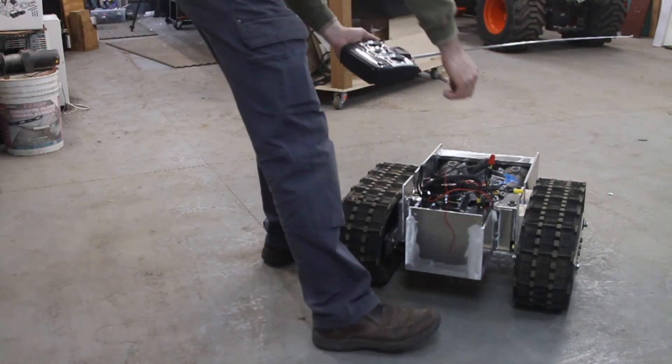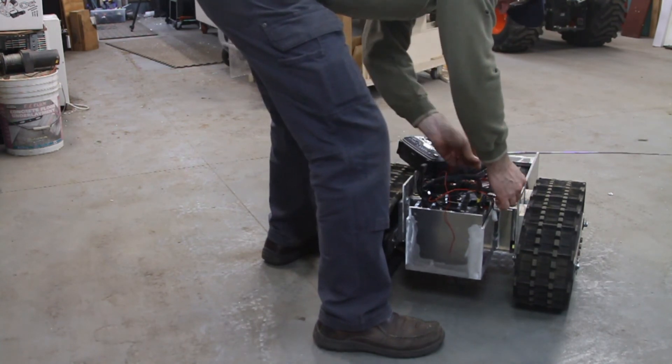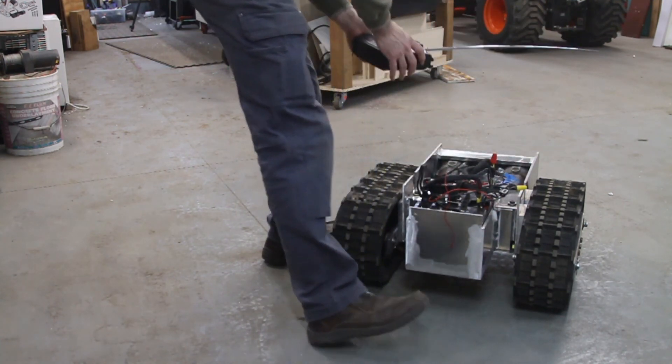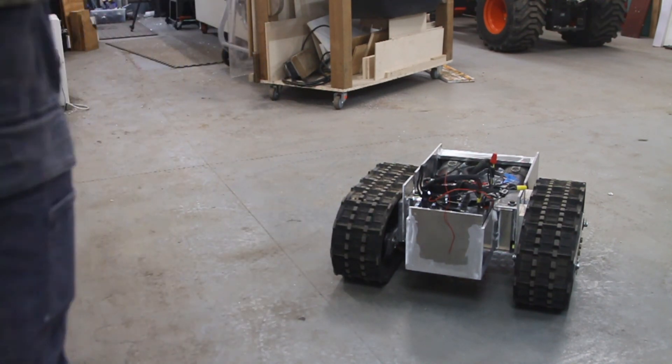Okay, so that's the basic build. Stay tuned — we'll take this outside and do something with it. Thanks for watching.